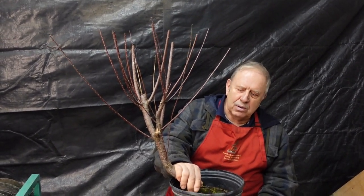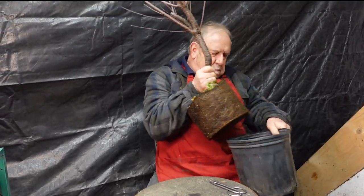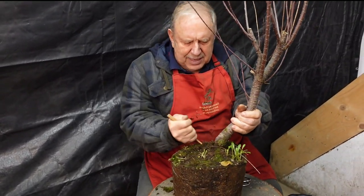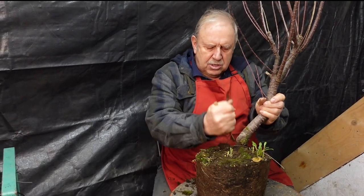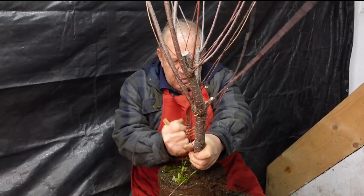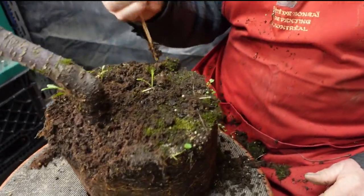I'm going to get it out of its pot right now and remove a bit of soil from the base of the trunk so that I can see the root system. And then we'll get started. I'm not going to find very thick roots because the roots are very fine. I just want to find the proper root level so that I'll know what shape I can grow my tree in and what the eventual height will be. Just removing some of the soil here to expose the nebari — the root base.